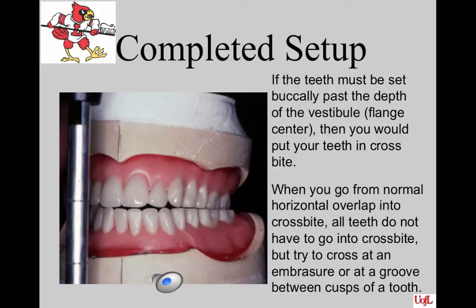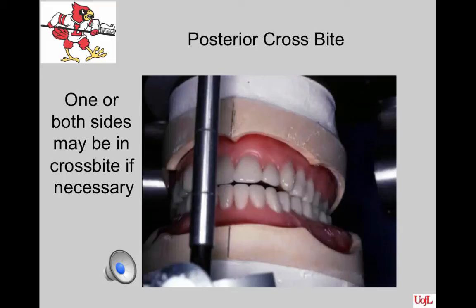This is a beautiful setup where the occlusion on the left side was changed to crossbite. If you go into crossbite, you do not have to take all the posterior teeth into crossbite, but you must make the transition between normal occlusion and crossbite at an embrasure or at a groove between the cusps of the teeth — this will prevent cheek biting. There is nothing wrong with crossbite; it may allow the patient much better masticatory function and the muscles will not dislodge the denture upon opening wide. You do not have to have the same occlusion on both sides of the arch.